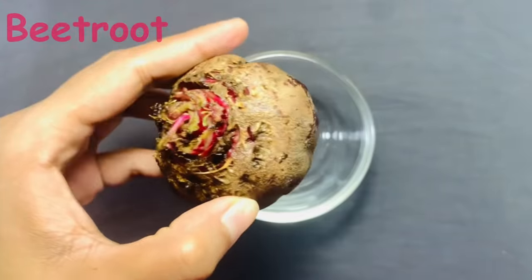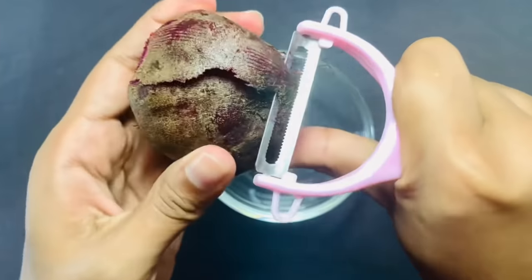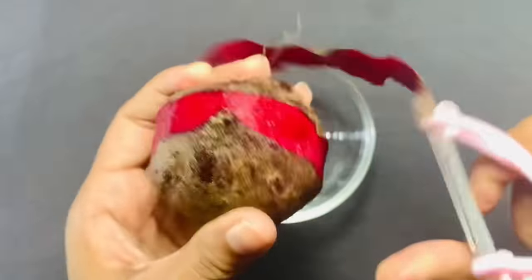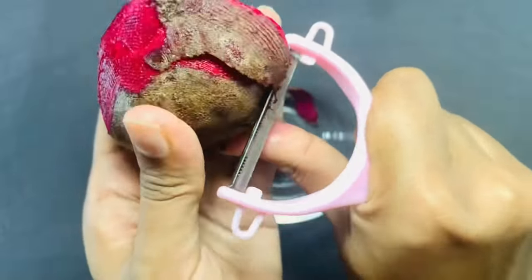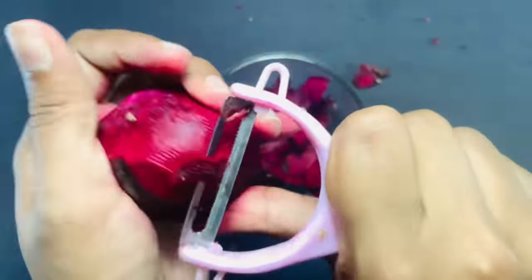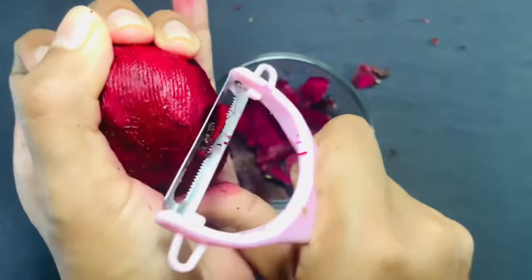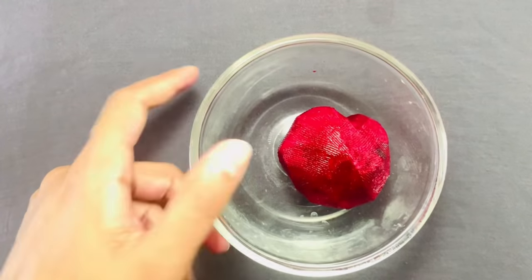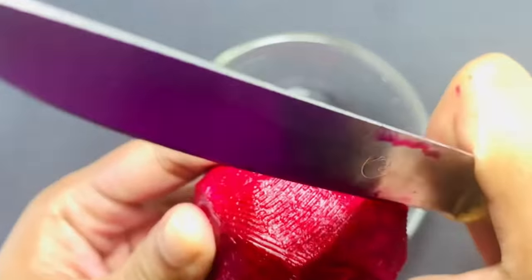Peel off the beetroot and cut it into small cubes. Beetroot can give your lips a perfect pink color which you always wanted. It also helps in getting rid of dry lips and makes them smooth and soft. The antioxidants in beetroot can lighten discolored and dark lips.